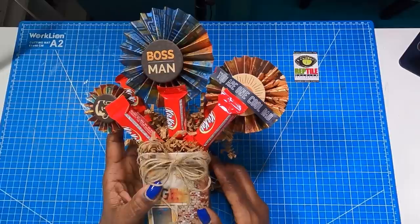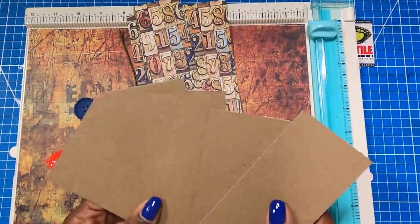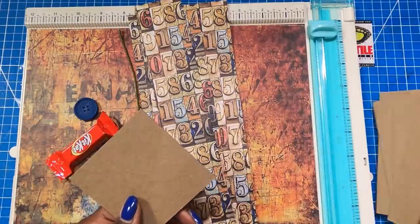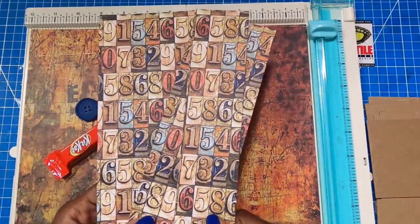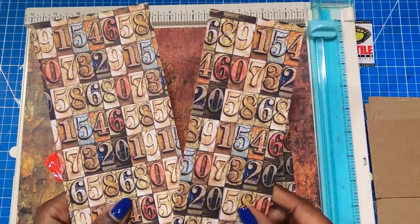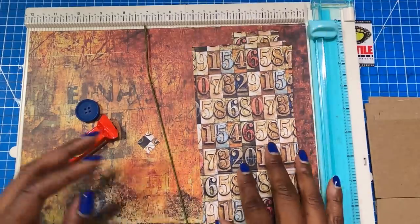Here's what we're going to need. This will be a chipboard project and I'm using a medium weight. I have four pieces that measure two and five-eighths by five. I have one piece that measures three and a quarter by three and a quarter, and then I have the decorative paper for my rosettes. I have one piece that is two by twelve, one piece that is three by twelve, and one piece that is four by twelve.